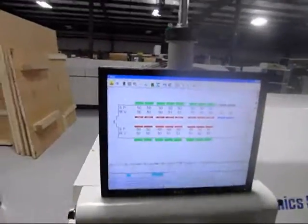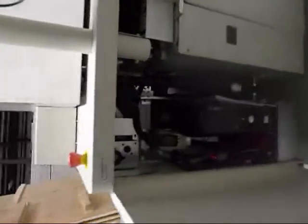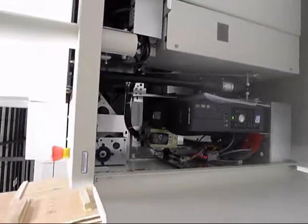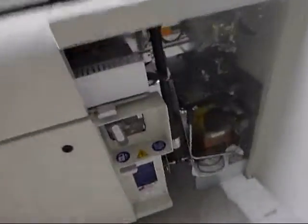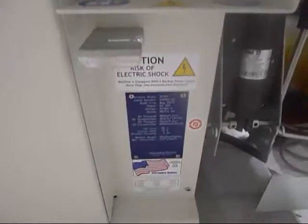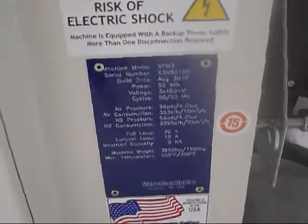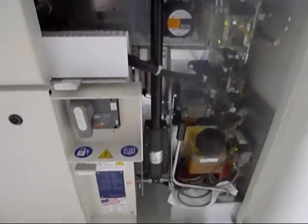Now I'm going to show you some of the inside. Here is the PC area. You can see the manual right next to the PC. Here is the serial tag. Chain oiler system.